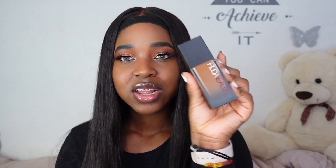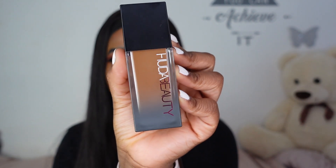The stick foundation was such a good match and formula for me, so I thought now's the time to try the liquid foundation, since everything I had an issue with has apparently been fixed. So I am going to be trying this out for you guys today.